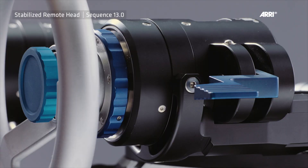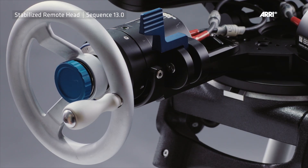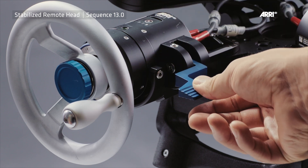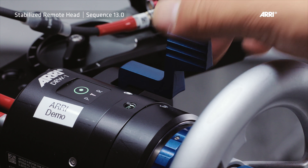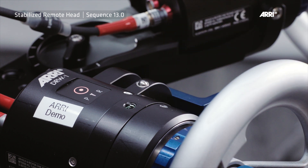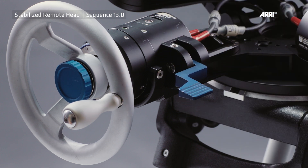The DRW-1 wheels are equipped with a brake lever, which goes back to the ARRI gear head. The brake lever allows the operator to engage or disengage the wheel from the selected motor axis. Note: an unlocked wheel will be indicated by a green LED, and a locked wheel will be indicated by a red LED. Note that disengaging the wheels can also support operation.